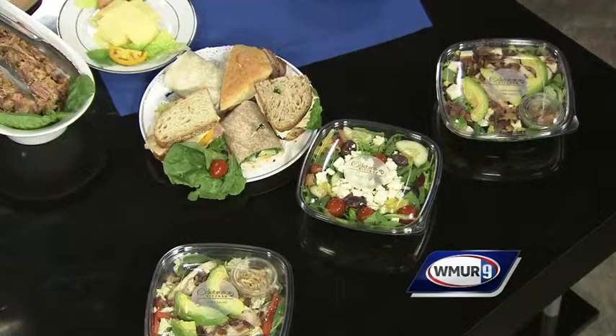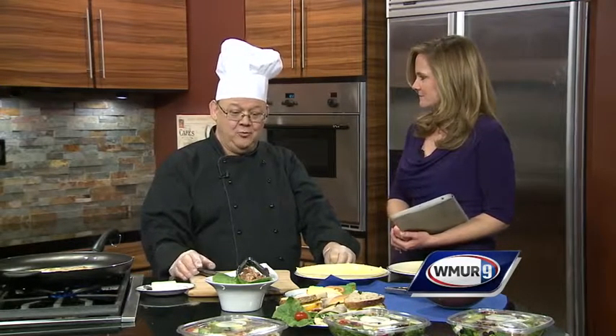You brought in a bunch of your salads and also some of your sandwiches, and you're going to make us this pretty cool Reuben quesadilla. You were talking to us about the meat that you're using. I like pastrami myself, so it is a pastrami Reuben technically, and we actually cure our own meats. We cure the corned beef and we smoke the pastrami.